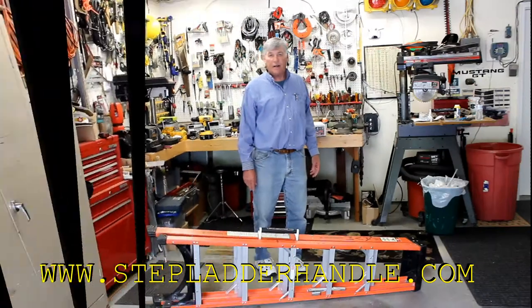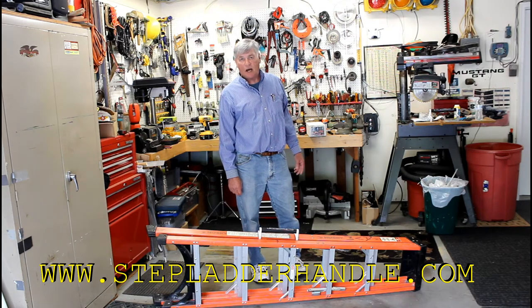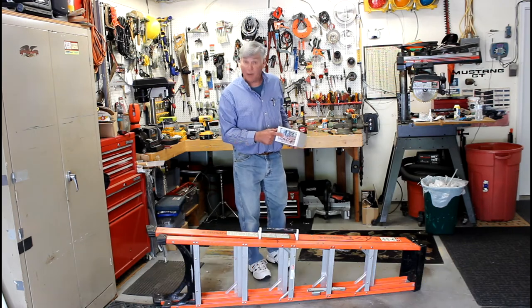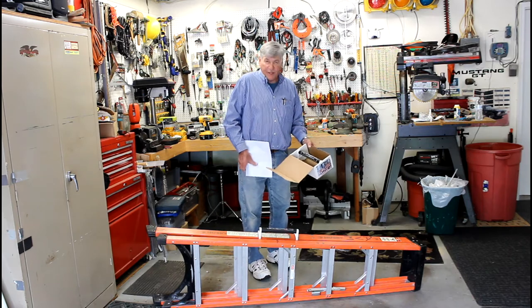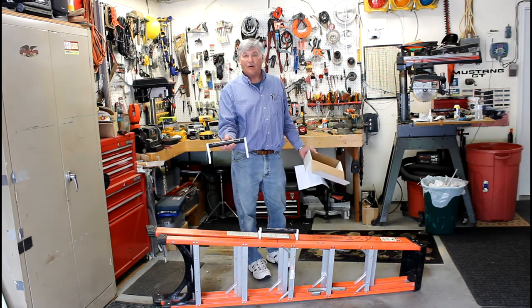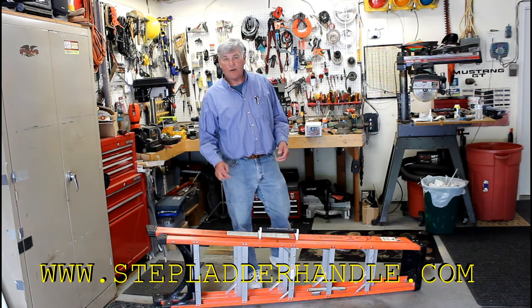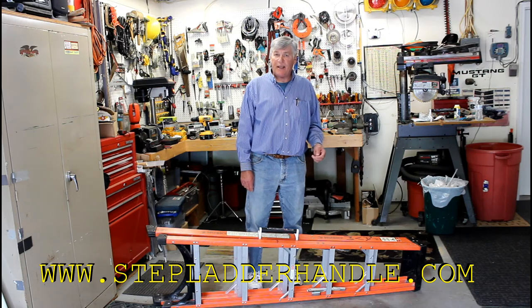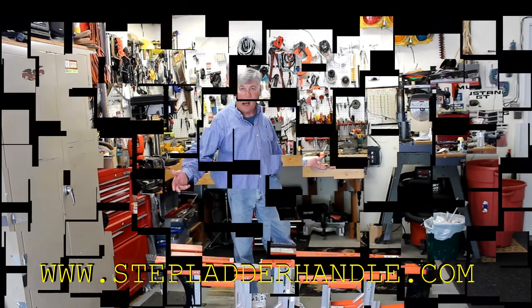You can buy this product online at www.stepladderhandle.com. It'll come to you in a box just like this with my picture on it. Open it up — it's going to come with an easy set of directions on how to install it. I'd like to thank you very much for listening to my presentation. You can buy this online at www.stepladderhandle.com. Thank you very much, and I hope to see you online.